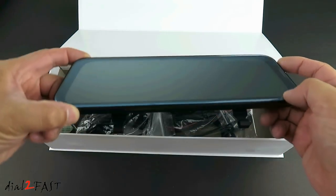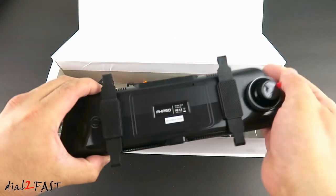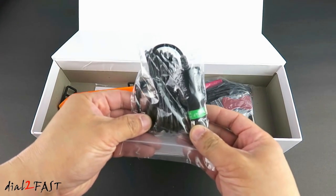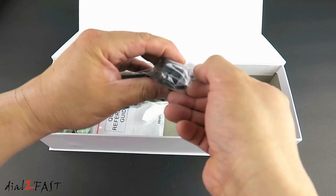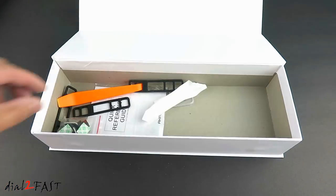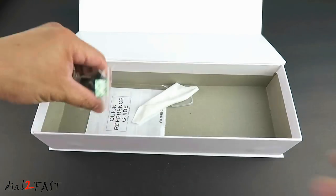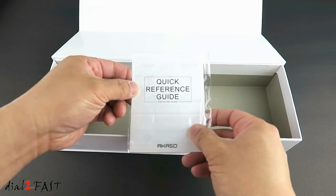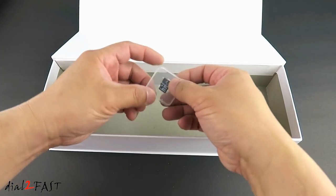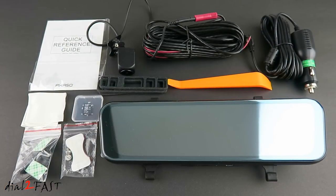Here's the rearview mirror dash cam, power cable, rear camera, and the video cable that connects to the rear camera, pry bar, rubber straps for installing the rearview mirror, plastic clips, quick reference guide, cleaning cloth, and a 32GB memory card. Here's a look at everything you get with this DL9 car dash camera.